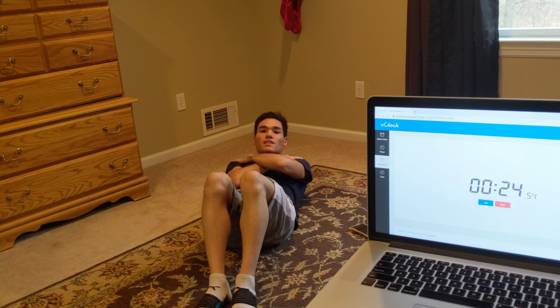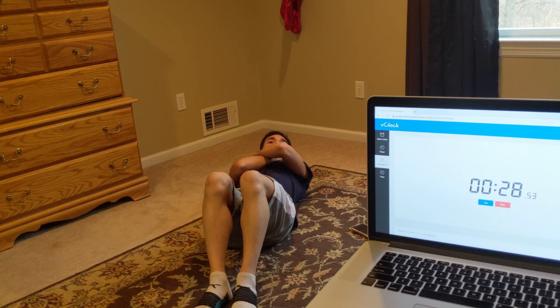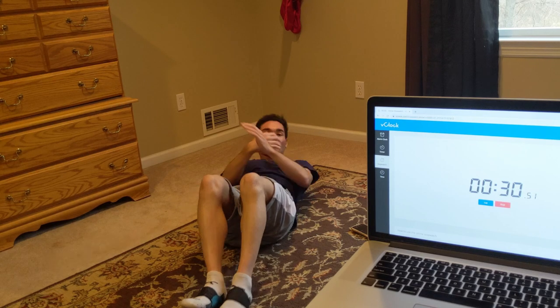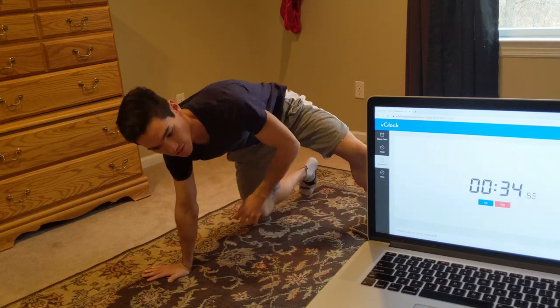7 more seconds — 4, 3, 2, 1, rest. Now we're going to do 30 seconds of mountain climbers after 15 seconds rest.